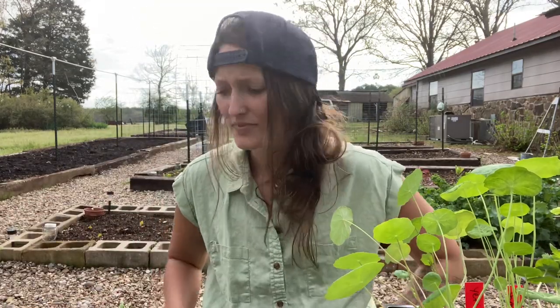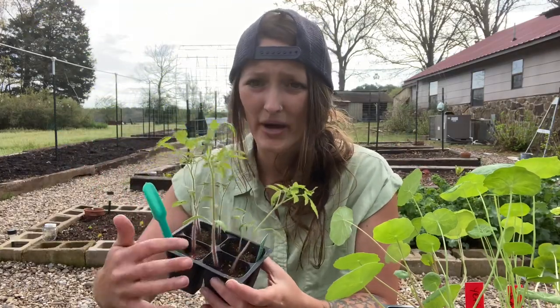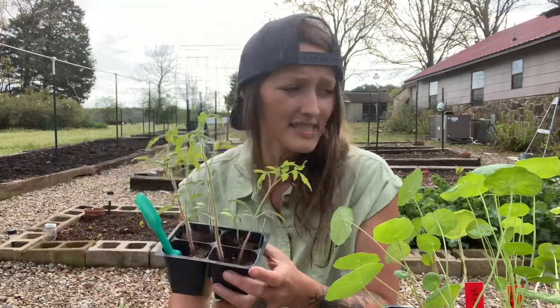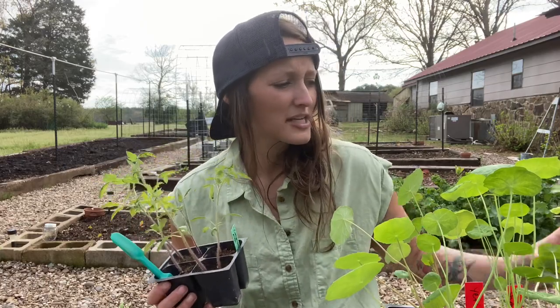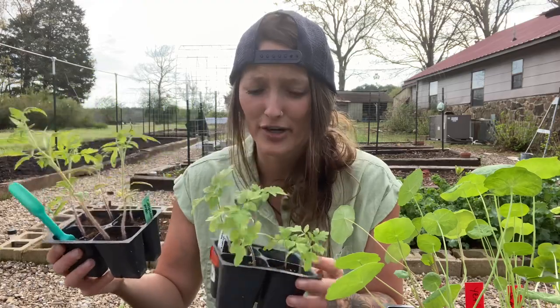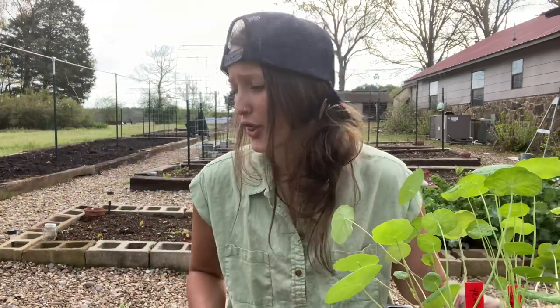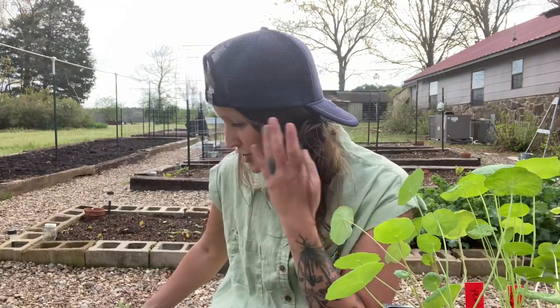Sometimes if I've run out of 128-cell plugs, I'll start multiples in a four-pack — most of the time I do it in a six-pack. What happened here is I thought I wasn't going to have enough, so I sowed a couple extra. Obviously that wasn't the case — I've got tomatoes running out the wazoo.